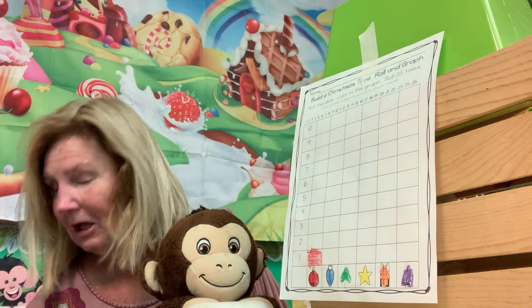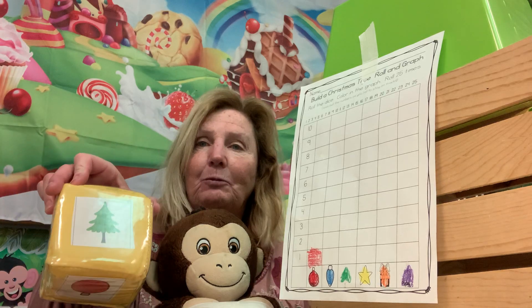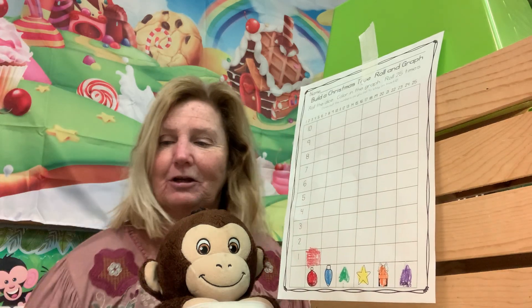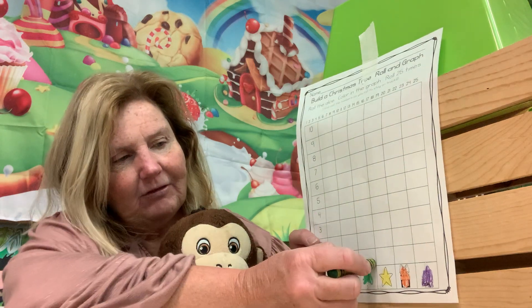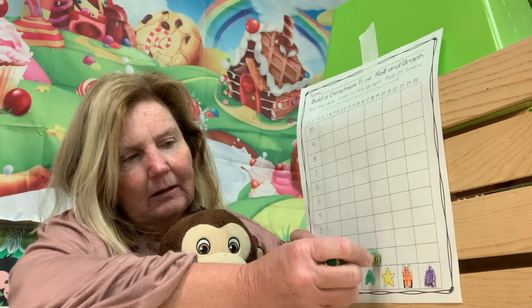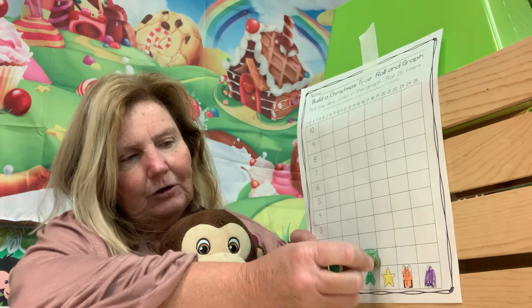Let's roll it again. We got a green tree — that's in the middle. Color in one green tree. Rolling again — another green tree! Let's color in another green tree.